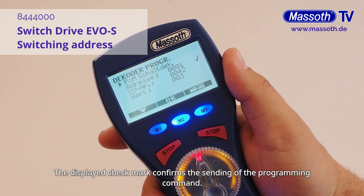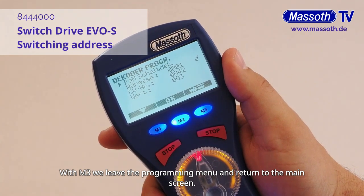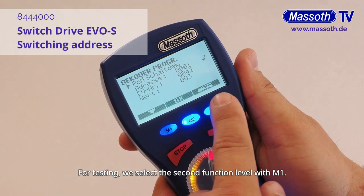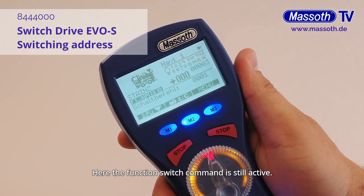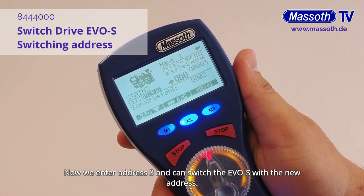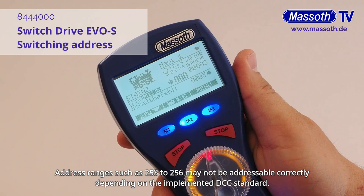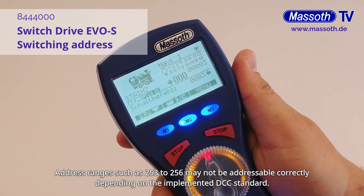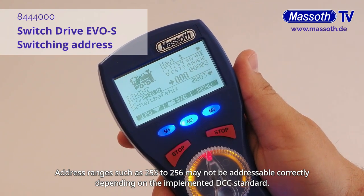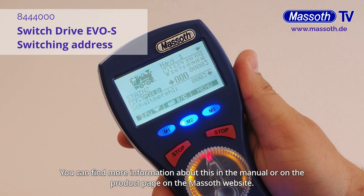The displayed check mark confirms the sending of the programming command. With M3, we leave the programming menu and return to the main screen. For testing, we select the second function level with M1. Here the function switch command is still active. Now we enter address 3 and can switch the EVOS with the new address. We recommend addressing up to 252. Address ranges such as 253 to 256 may not be addressable correctly depending on the implemented DCC standard. The higher addresses up to 2046 are stored in CV41 and CV42. You can find more information about this in the manual or on the product page on the massive website.